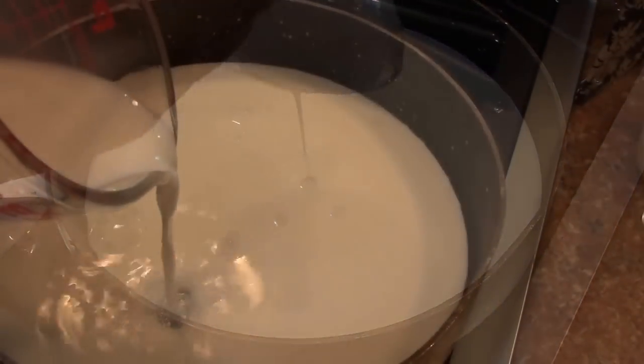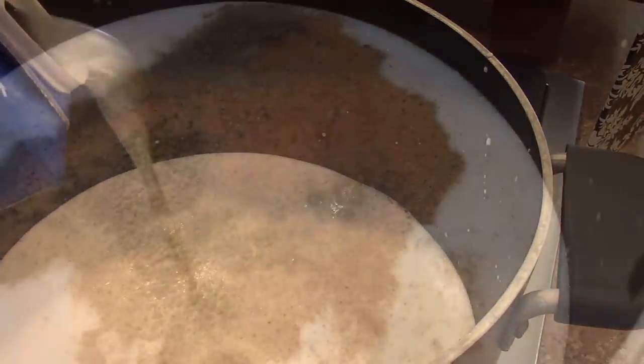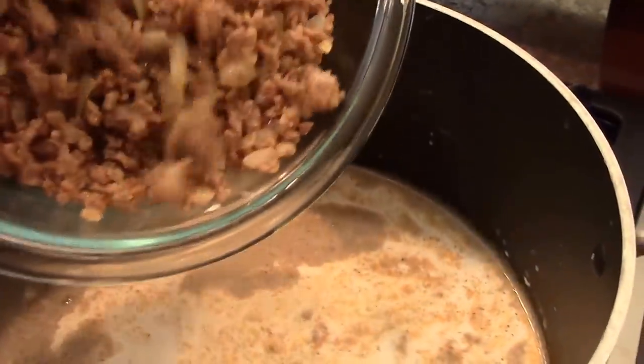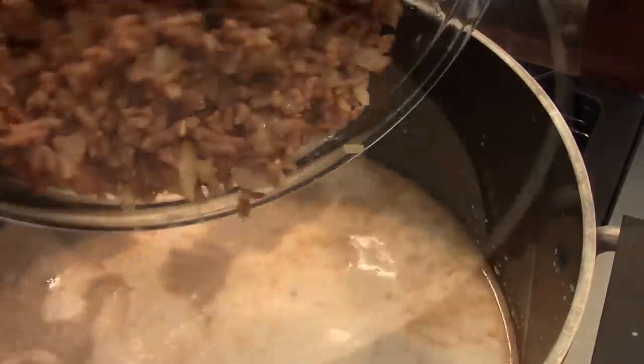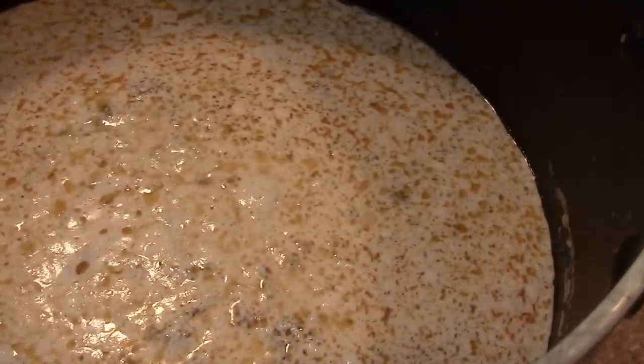Pour in the milk, half and half, and cream, and the broth. Add the oregano, red pepper flakes, or just plain red pepper, and salt and pepper to your taste. Then add the sausages back in. Bring to a gentle boil, stirring constantly.